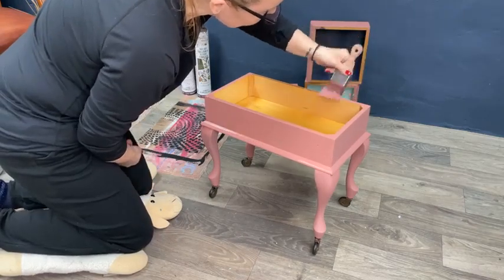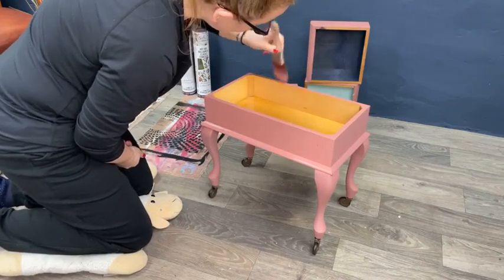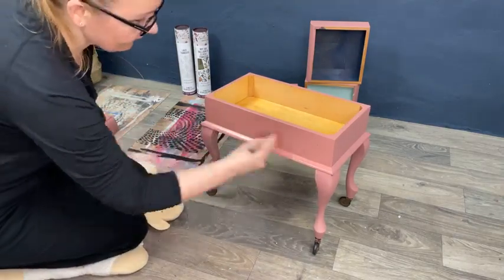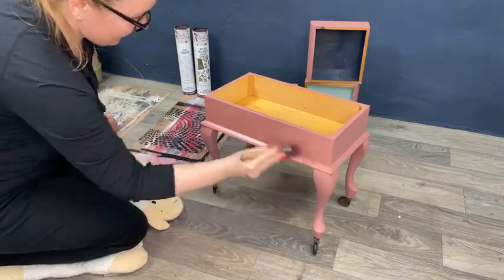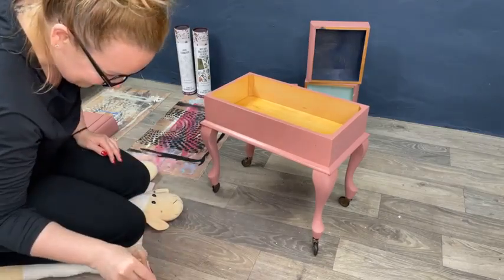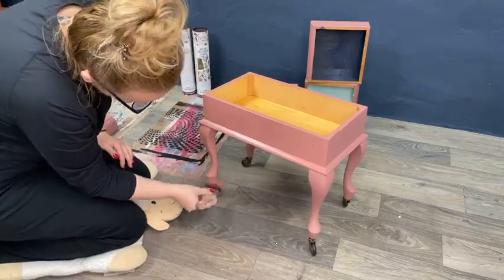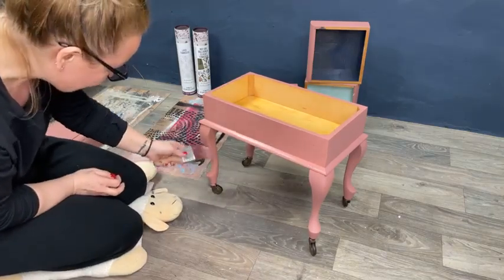We put wood in the fire — that's the noise you can hear now. We are heating this old garage transformed into my workshop — my playground. We have a real wood heating system here.